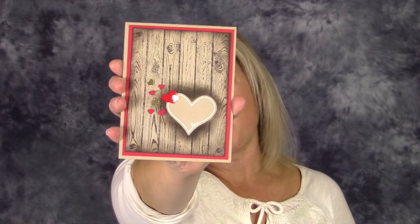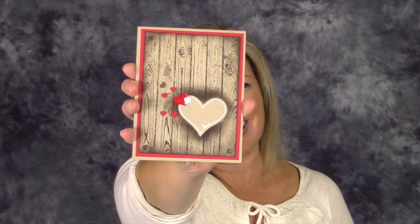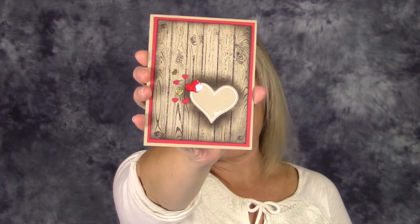Hey there stampers and crafters, I'm Tammy from stampwithtammie.com and today I'm going to show you how to create this super cool heart that looks like it's carved in a tree, when it is actually all one layer. It's a super fun and easy masking technique.